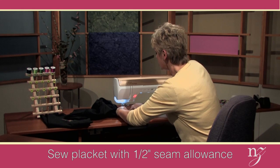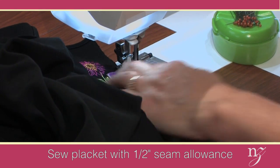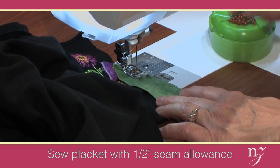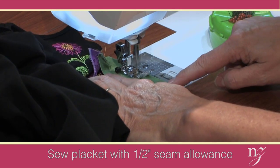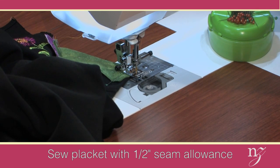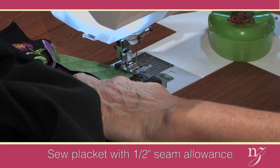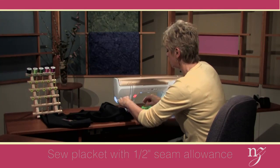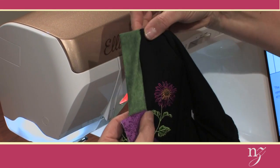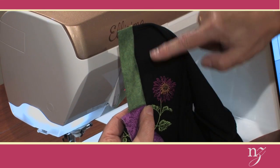I've sewn enough plackets in my life to have had difficult times getting them straight — but not this time, because we can sink the needle right at the stitching line. I can just start to sew, half-inch seam, and sew along the edge. When you get to the top, you may want to consider doing a little back tack. Cut the threads, and you'll see how this has been stitched. When this turns to the right side, the placket is perfectly in place — sewn at the lower edge by the digitizing, and the side seam by yourself.